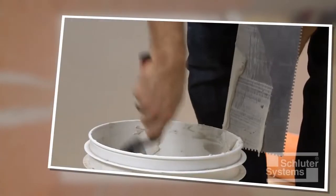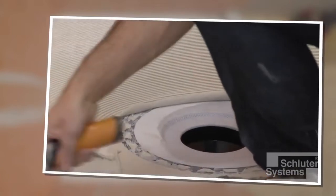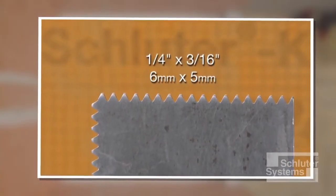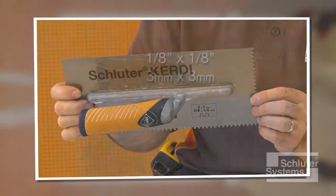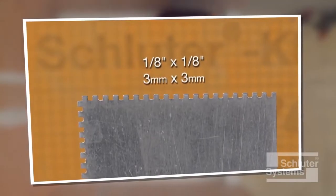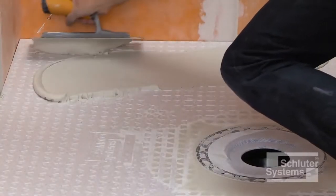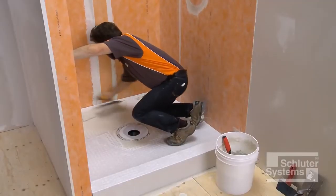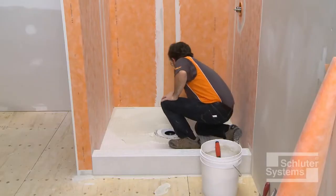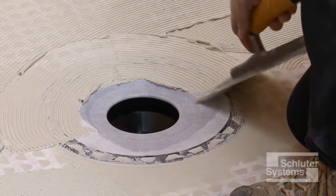The KERDI membrane is bonded to the shower tray and curb using unmodified thin-set mortar, mixed to a fairly fluid consistency but still able to hold a notch. A quarter-inch by three-sixteenth-inch V-notched trowel, or the Schluter-KERDI trowel featuring a one-eighth-inch by one-eighth-inch square-notch design, is used to apply the mortar. Apply thin-set mortar to the shower tray and fleece-covered bonding flange — use the flat side of the trowel first, then comb additional mortar using the notched side. The mortar is applied up to the step in the bonding flange.